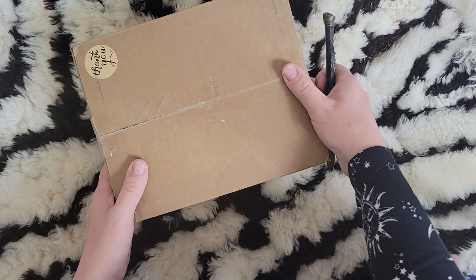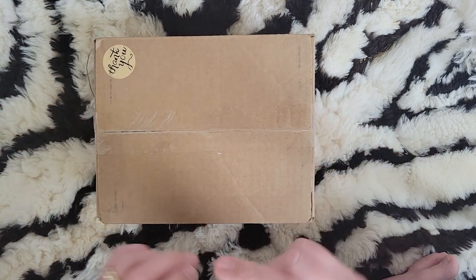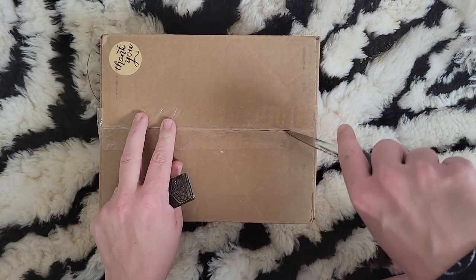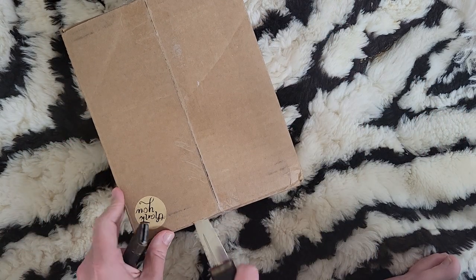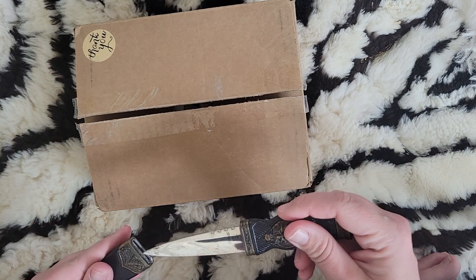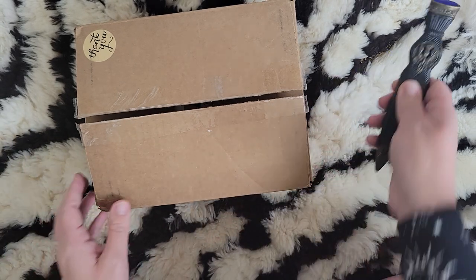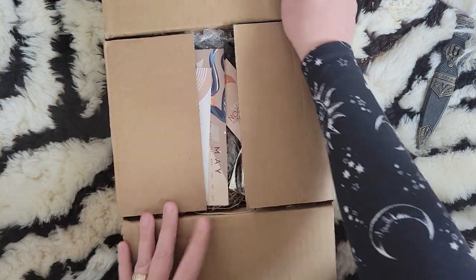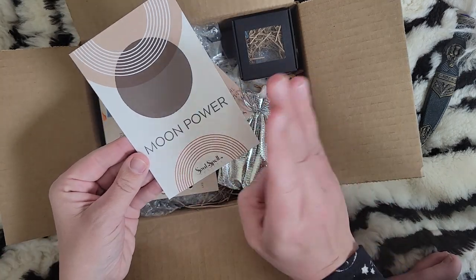Hey everyone, welcome back! I'm the Witchy Sister and today I have an unboxing for you. This is the Soul Spell Society box, and I'm really sad because this is her last box — she is not doing the subscription boxes anymore, at least for a while, due to having a hard time getting items shipped. I can't wait to see what she came up with for her last box. The theme is Moon Power!